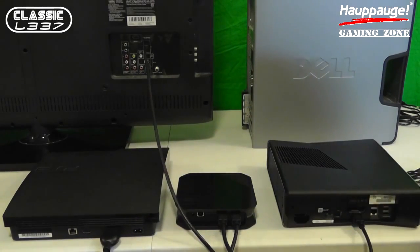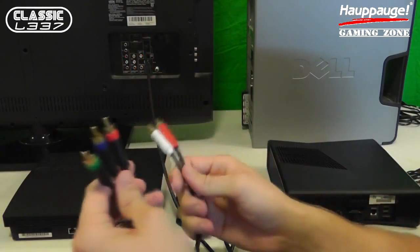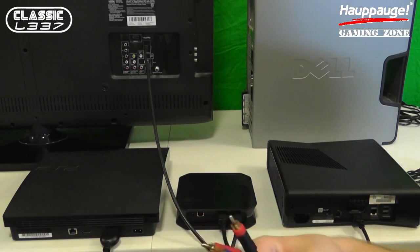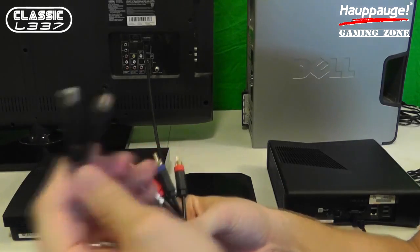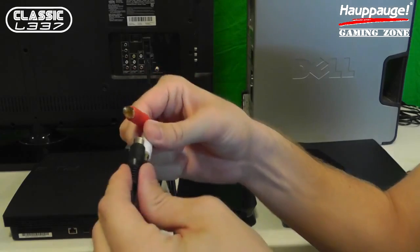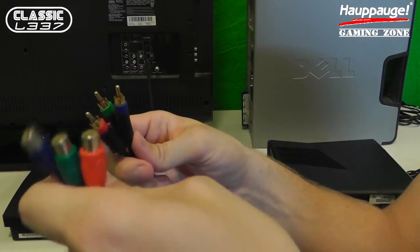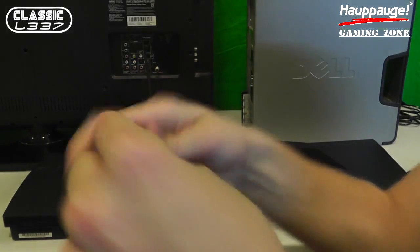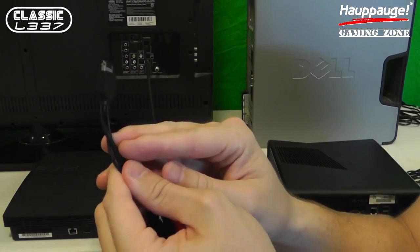I'm going to take the other end of the component cables from the PS3, making sure I have them organized correctly. They're going to be split up nicely — the two audio and then the three video: the green, the blue, and the red. I'm going to take my brand new dongle from HAPOG and plug in the two audio, which are taped together. Then I'm going to match up the other three remaining ports and plug them in together — red, blue, and green. Now I have a nice secured component cable from the PS3 component cable to the HD PVR2 dongle that is included.